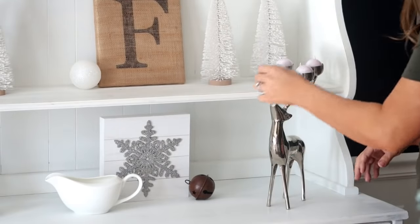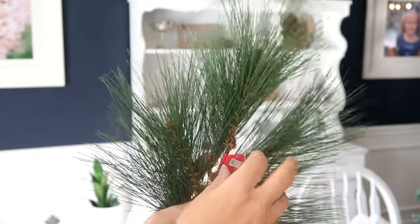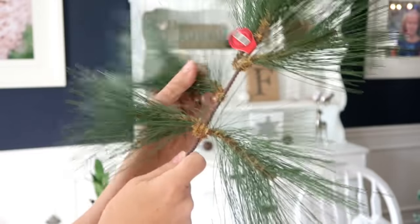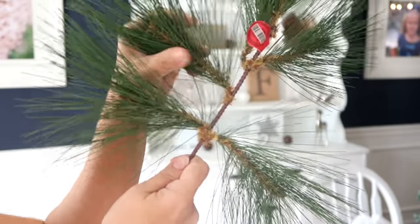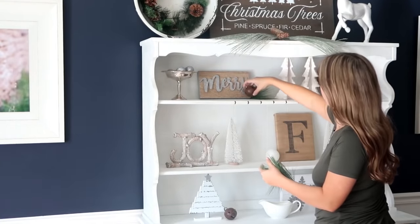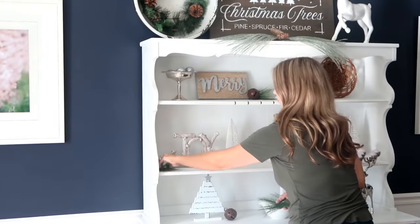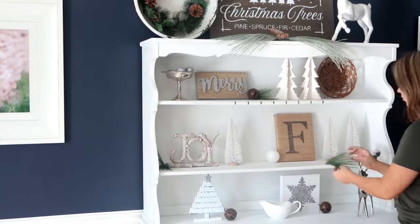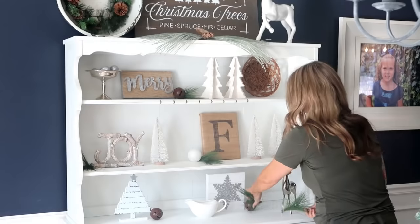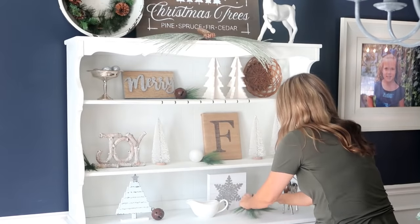I decided I wanted a little bit of greenery but nothing big, so I picked this up from Hobby Lobby — it was $3.99 and 50% off. I just cut off the sprigs and place them in the decor. I wanted it to look very sparse with just a few sticking out. I ended up doing this all over my home. You can find these in the pick aisle at Hobby Lobby.